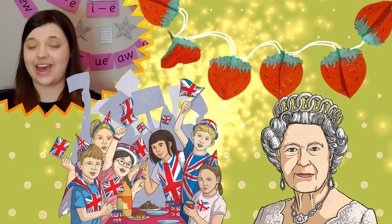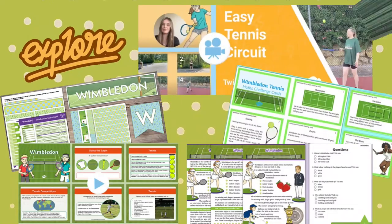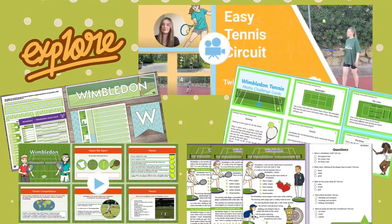You might choose to use these strawberry decorations if you're learning about the Hungry Caterpillar, or even as a decoration for a summer party event like the Queen's Platinum Jubilee. We have lots more resources on the Twinkle website that can help you explore Wimbledon, including a video lesson about tennis circuits.